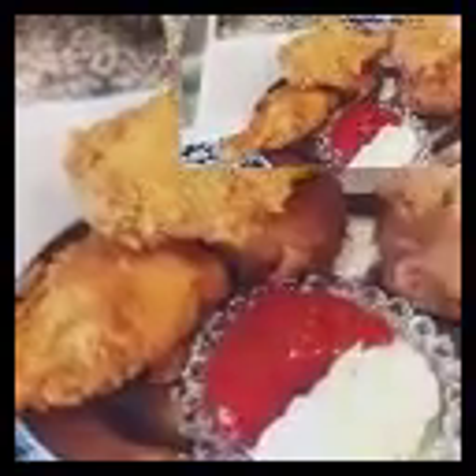Please subscribe to Happiness World TV and give a thumbs up to this video if you love this recipe. Comment down below. Have a wonderful day. Thank you so much for watching — wherever you are in the world, may God bless you and stay blessed.